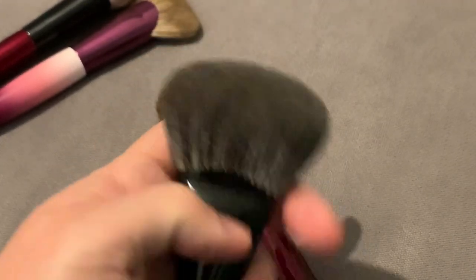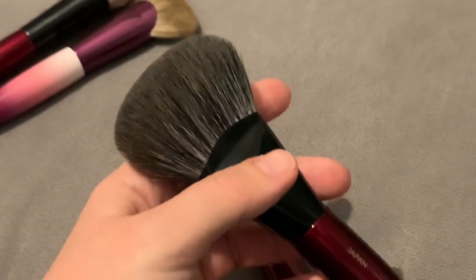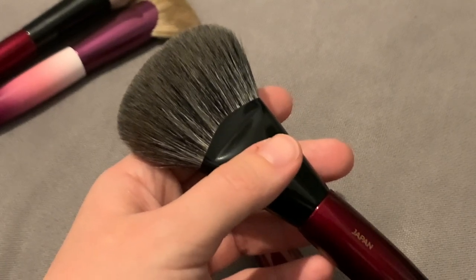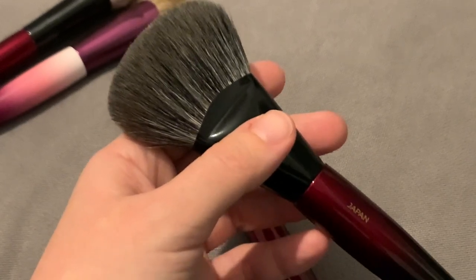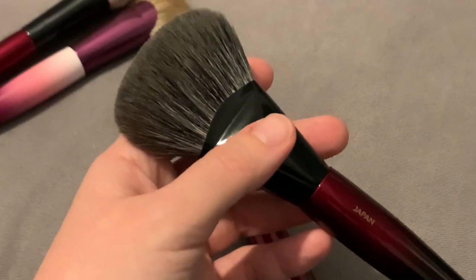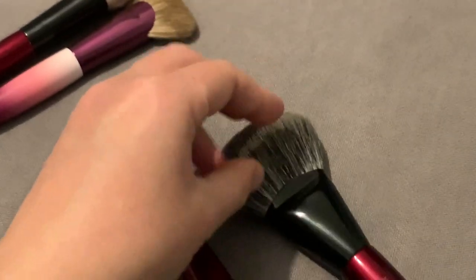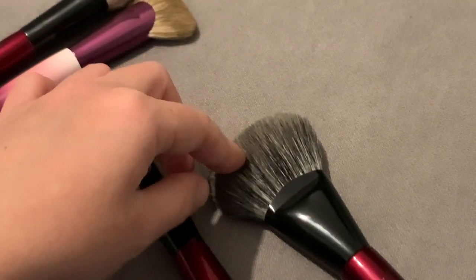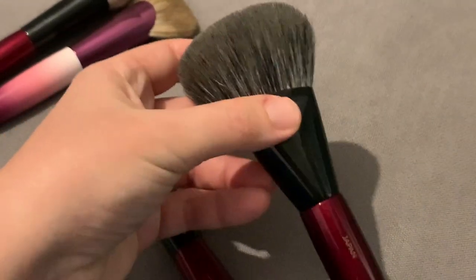It applies and buffs at the same time, and for that reason it is very special. But for darker bronzers, when I want to diffuse the product more or have a really thin layer of bronzer on my face, then I like it less compared to looser and less dense brushes. I like it for light bronzers — that is my conclusion for this brush.